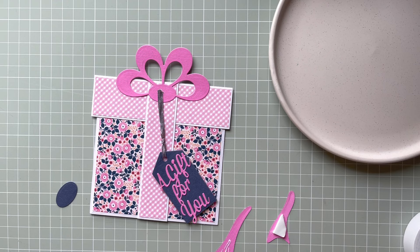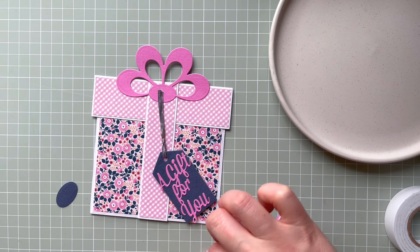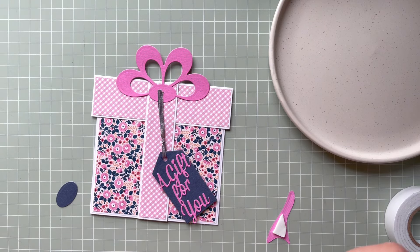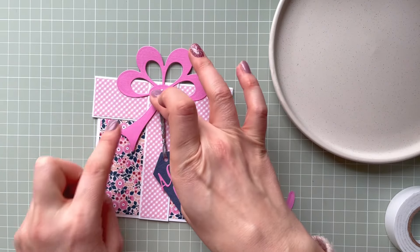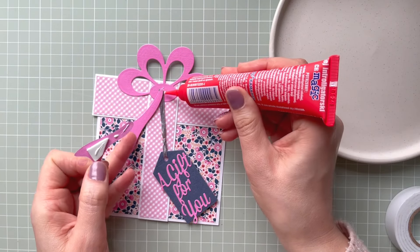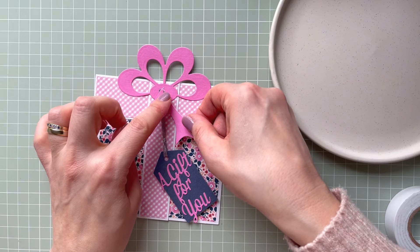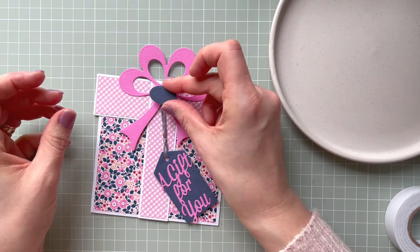I'm adding 3D foam pads to just the ends and tips of the bow to raise them. At the center I'll adhere it flat to create a nice effect. By raising the ends it creates a nice 3D dimensional look — I like it. I'm adding glue and using the 3D foam pads here as well, then adhering the center piece down.